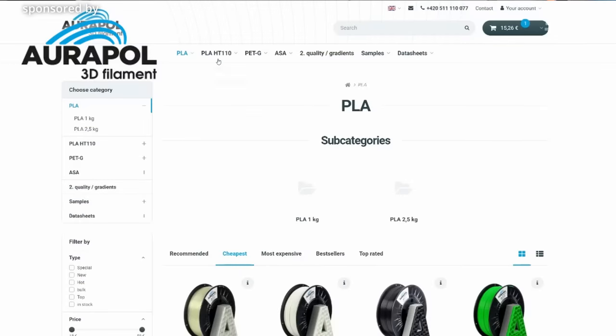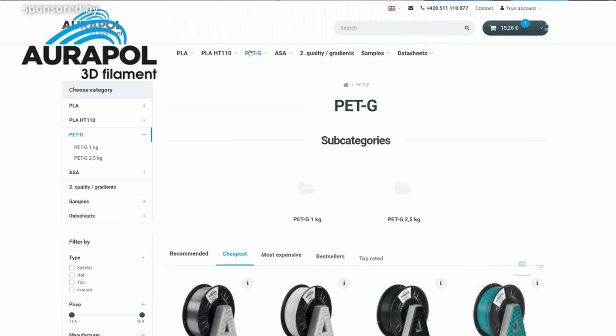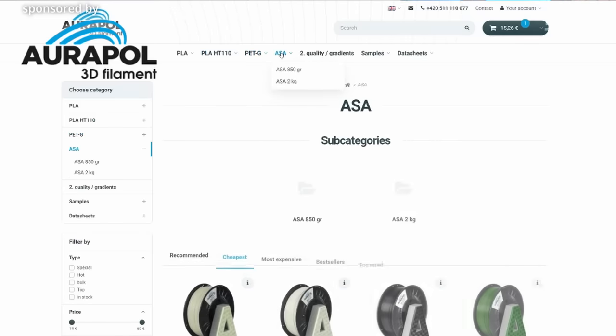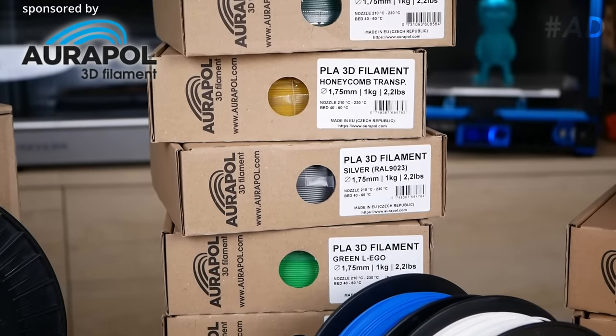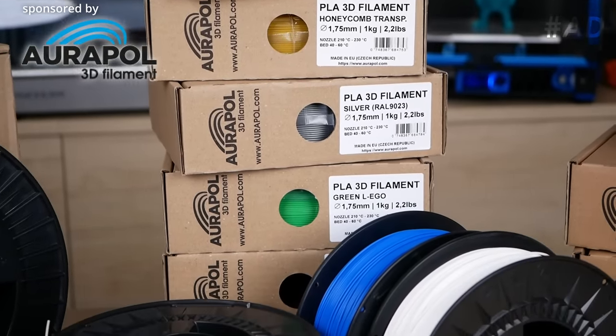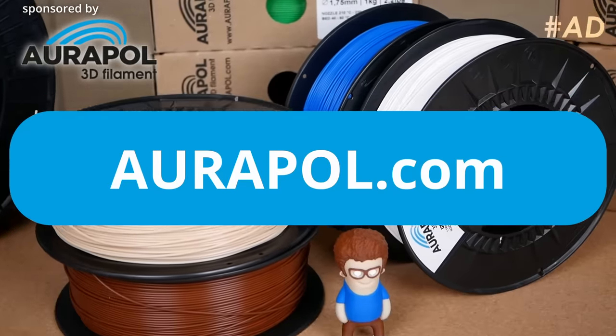And if you're not only looking for aesthetically pleasing filaments, Orapol also sells high-temperature PLA, a wide variety of PETG colors, and tough and durable ASA for more demanding projects. If you live in the EU, you'll hardly find more affordable quality materials that are also produced locally, so visit Orapol.com and check the link in the description.